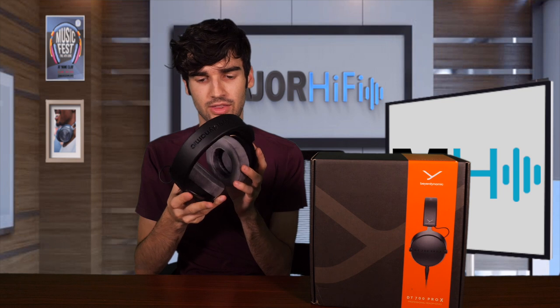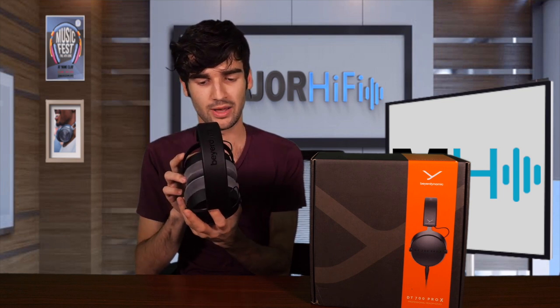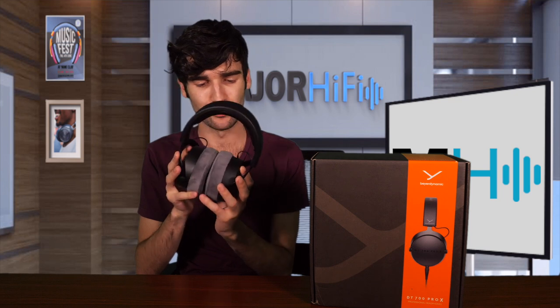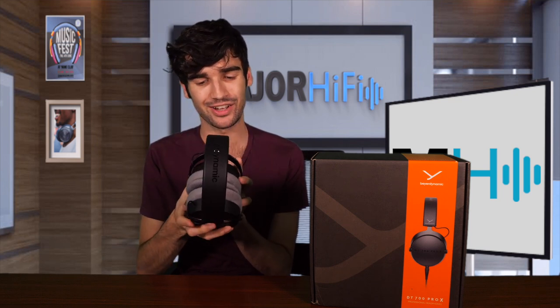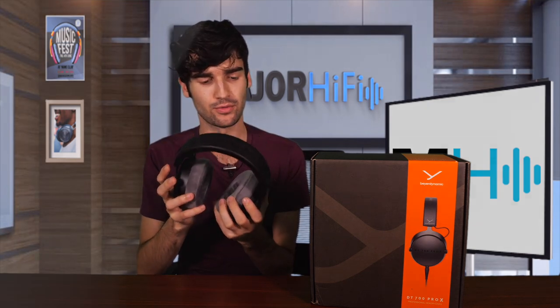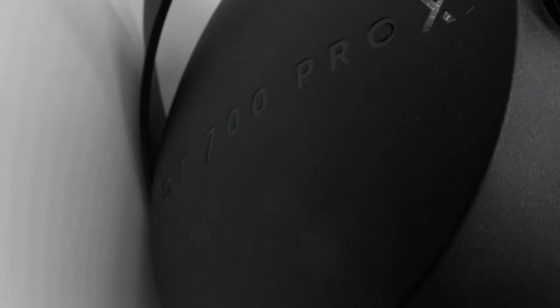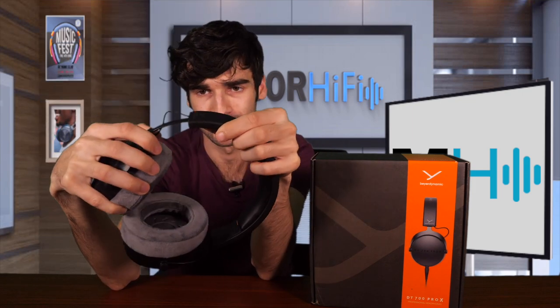Like I said with the DT900 Pro X, these are very similar looking to past Beyerdynamic models. If you came from watching the video on that model, there'll definitely be some repeating here. These look like any other Beyerdynamic headphone — if you've tried one on before, you know what you're getting. We have these nice velour ear pads that are very fuzzy and nice, with that blanket-like texture. It's expandable and goes nice and far down, which is what you want.